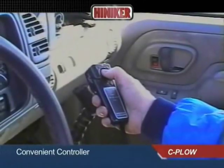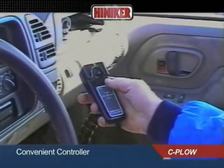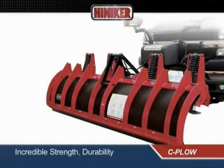All plow functions are controlled by the convenient, compact joystick controller, which can be handheld or Velcro mounted anywhere in the cab. The horizontally trussed design of the 8000 Series moldboard frame provides incredible strength, durability, and resistance to bowing.